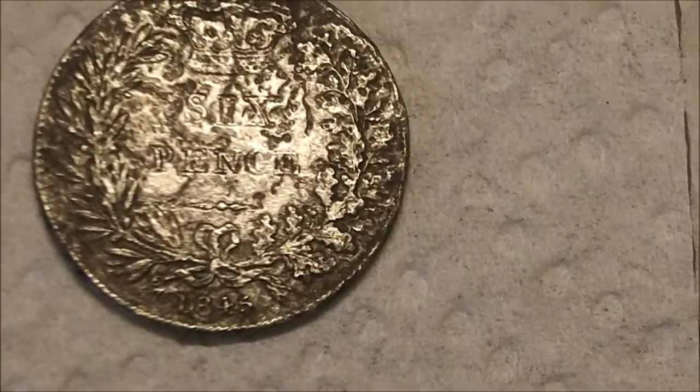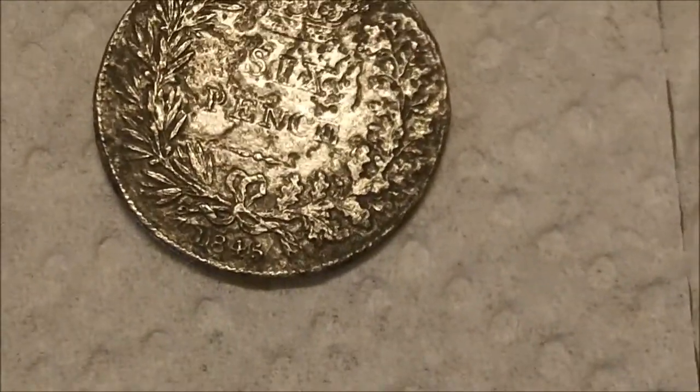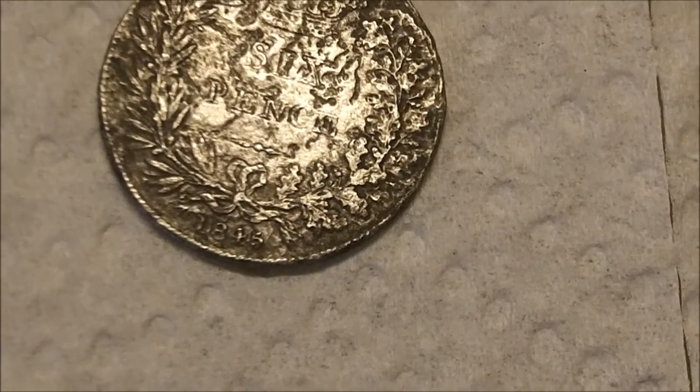And a silver sixpence, 1845 — that's seen better days. It's probably been burnt like the rest of them; stubble fields, they used to burn it off.